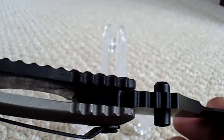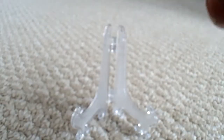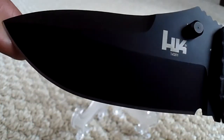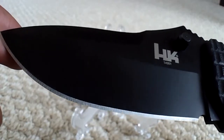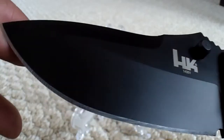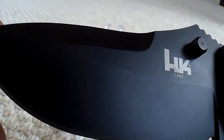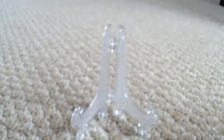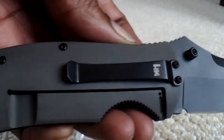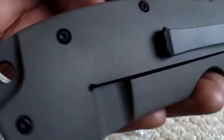Nice jimping on the spine, open pillar construction, blade length three point six inches. Blade steel is 9CR13 — not a premium steel, but it's got a nice drop point. And all you titanium lovers, here it is — sixty-two bucks with G10.